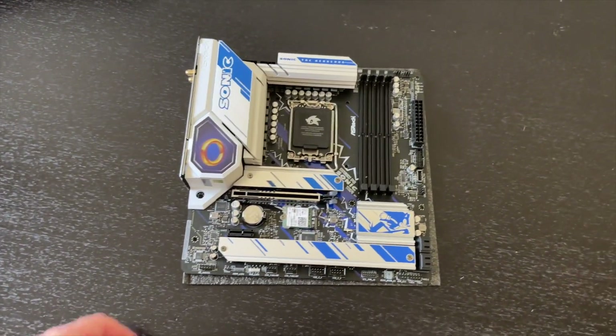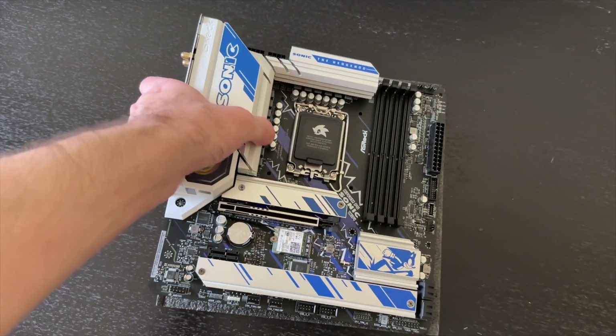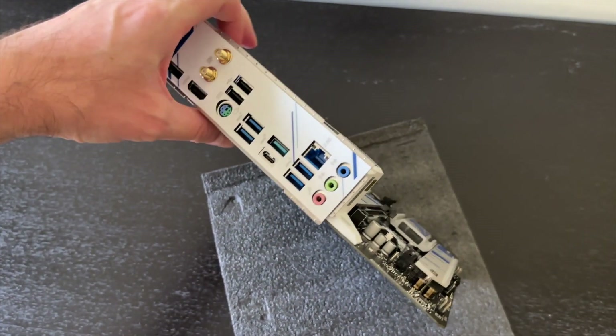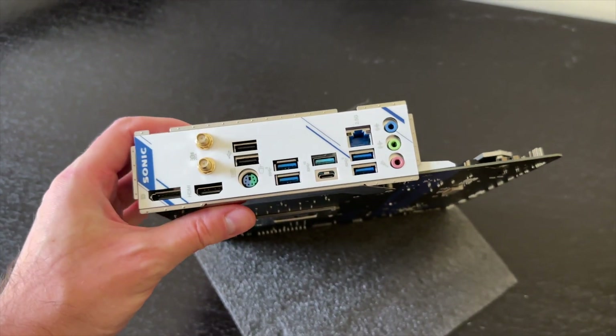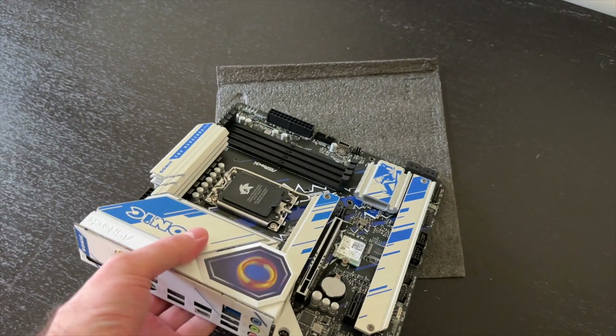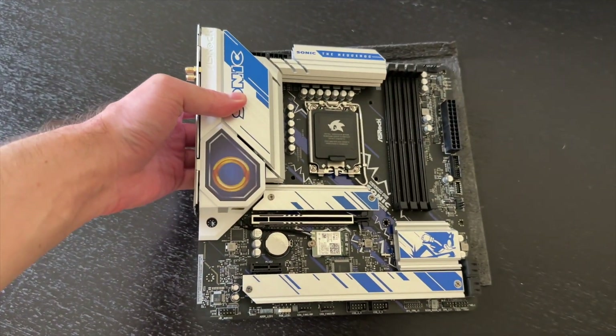That is it for the overview of this motherboard. Let me know in the comments below — do you like it? Give it a thumbs up if you enjoyed the video, subscribe for more content like this, and I'll see you in the next one.